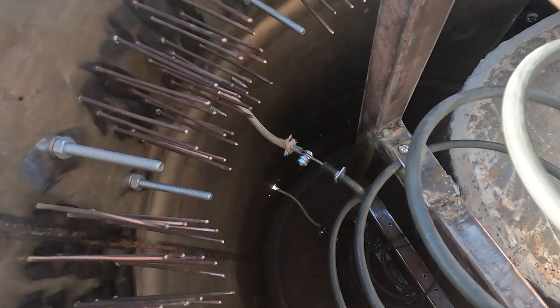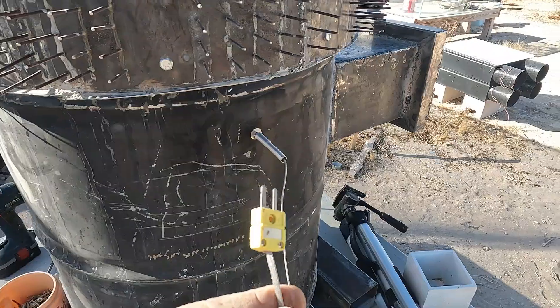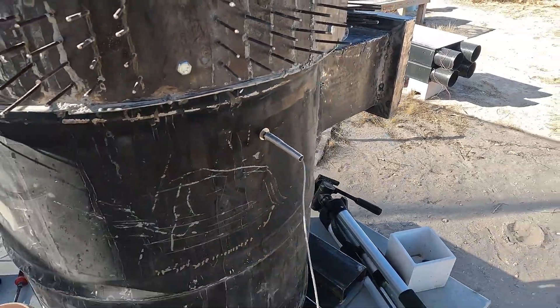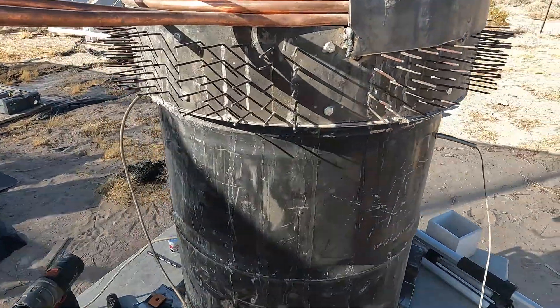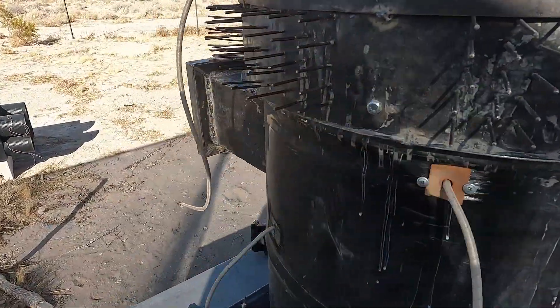I just got to seal those wire holes and I can put the sand in. I have a heat sensor mounted so we can check the temperature — it's not going to be insulated for a while. Might be able to cook pizzas.